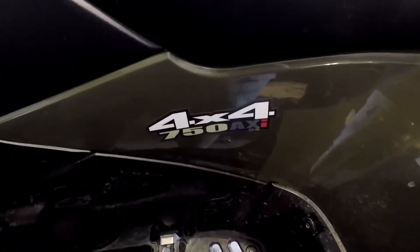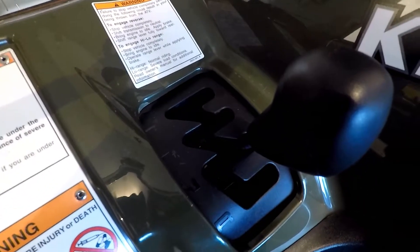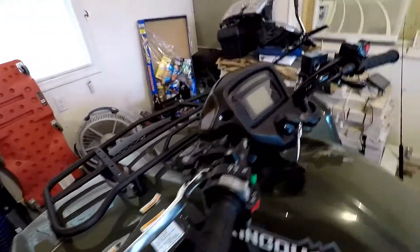It is fuel injected and it is 4x4 — says it right there. It has a high range and a low range for the automatic transmission. It has push button four wheel drive, and then it has a front differential lock, which I have used, and it works very well.